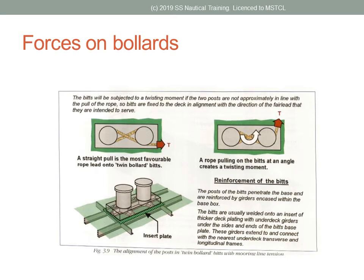Clockwise from top left, these are: finger piers, a quayside or wharf, and a T-jetty at the bottom.